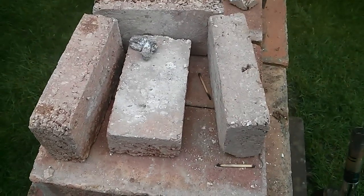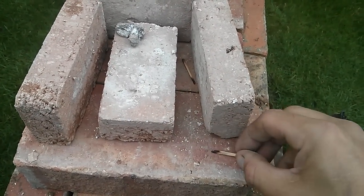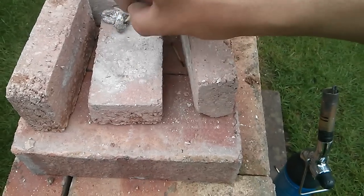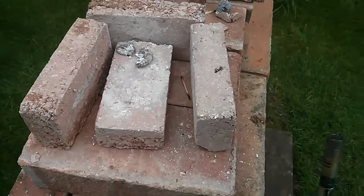Not sure what conclusion to draw from that. I think I do need a thin coat of cement on top though, to stop the vermiculite expanding. Rather pleased. Let's do this.